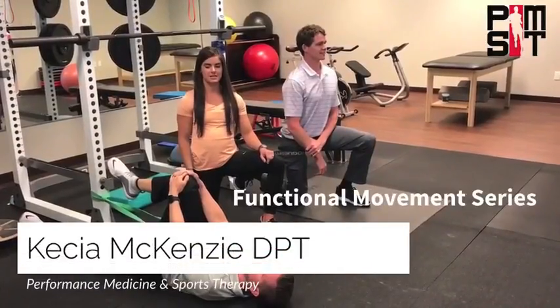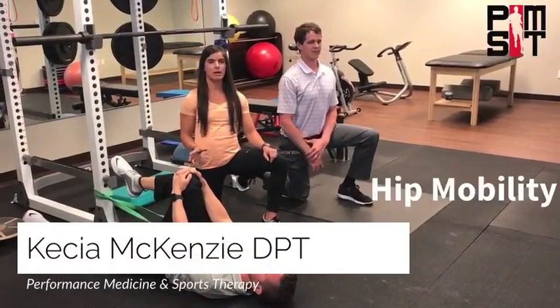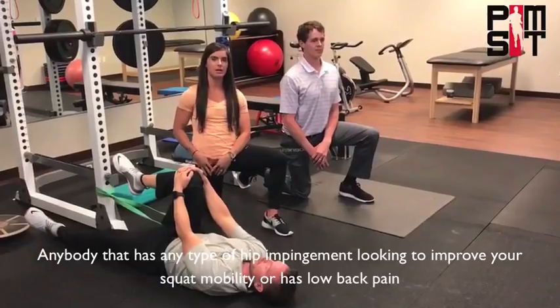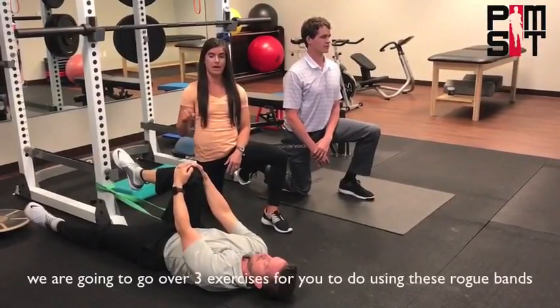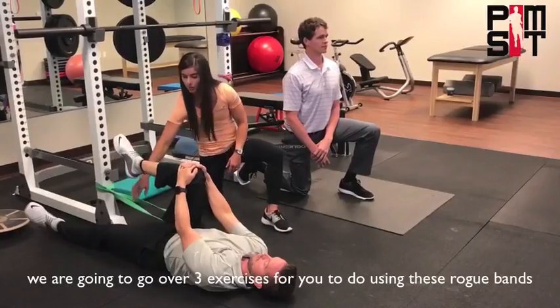In video five of our functional movement series, we're going to go over hip mobility. So anybody that has any type of hip impingement, looking to improve your squat mobility, or has any type of low back pain, we're going to go over three exercises for you to do using these rogue bands.